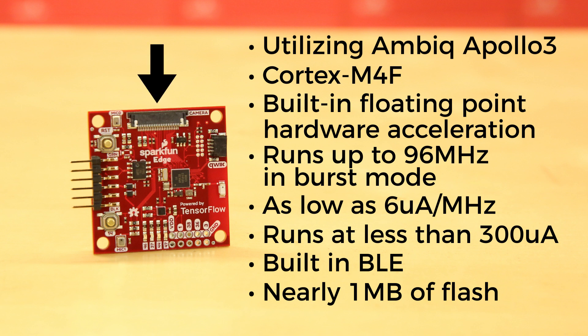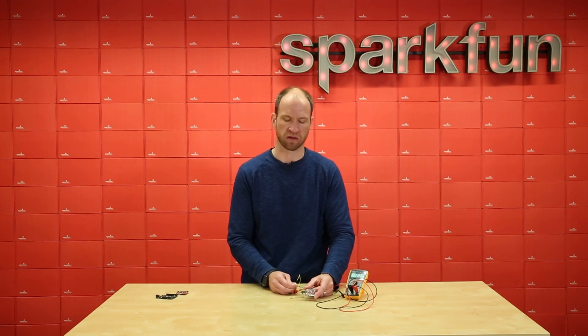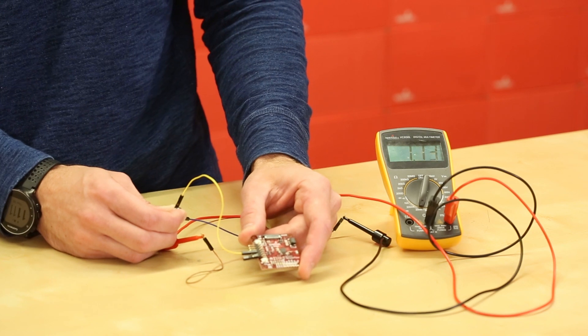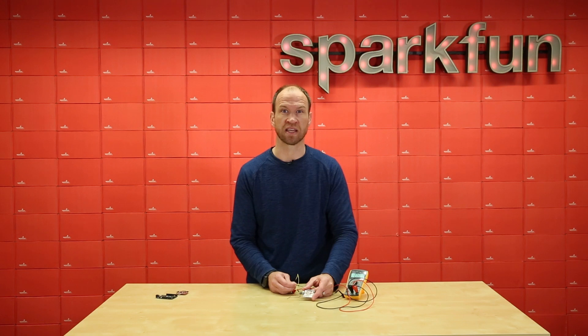We're working with TensorFlow to help support these features soon. In this demo, we've got a modified SparkFun Edge where we've removed the power-hungry components so we can see just how much current the microcontroller requires. You can see on my multimeter we're using about 600 microamps, going up above a milliamp, but this microcontroller is not sleeping — it's currently calculating the number of prime numbers up to 10,000. For those geeks out there, that's 1,229, but it takes only 600 microamps to do that.